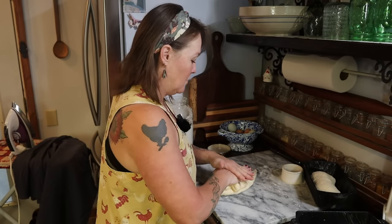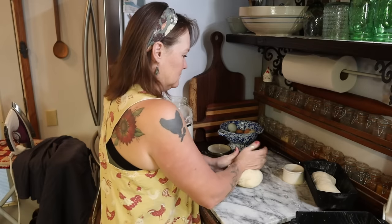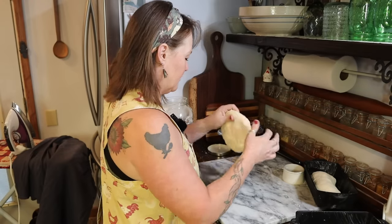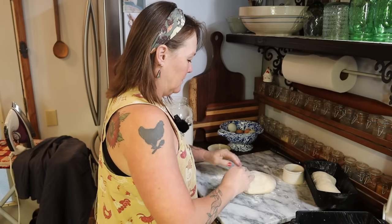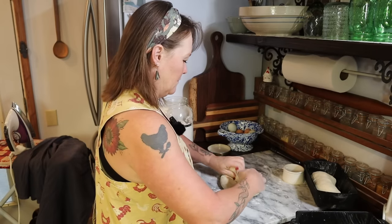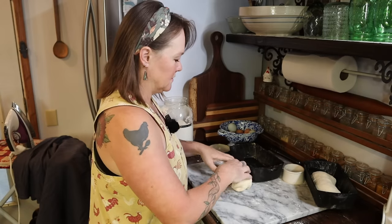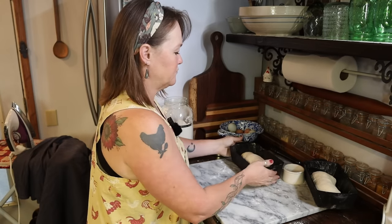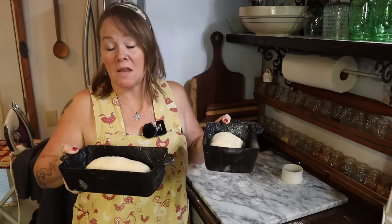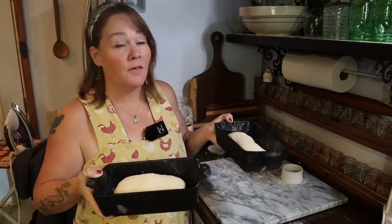I'm going to take all this dough, put it back together, and give it a quick kneading to get it back into one cohesive piece. Then again we'll pat it out into a rectangle, roll it up nice and snug, tuck under the ends, and put it in our pan. Now I'm going to take both pans, cover them with a damp tea towel, put them back in my warm oven with the light on, and let them rise again until double in size before baking.